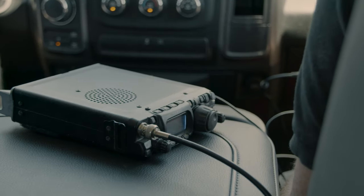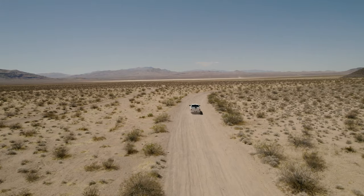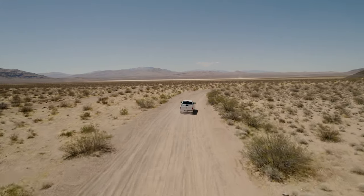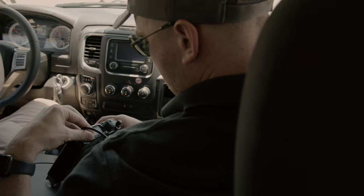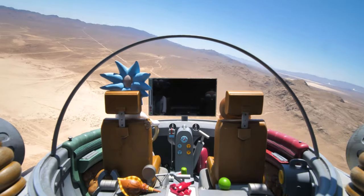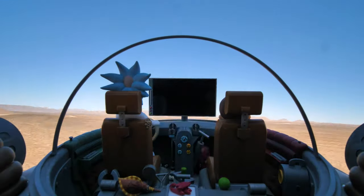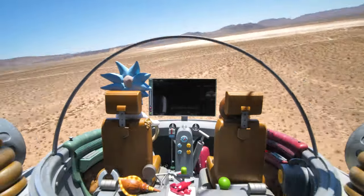We have a listening station on the ground and another listening station on our chase vehicle, which communicates with our payload in the air. That allows us to look at the longitude and latitude at all times, along with the altitude and a bunch of other information from the flight. That means we can stay underneath it all the way up and all the way back down again to landing.